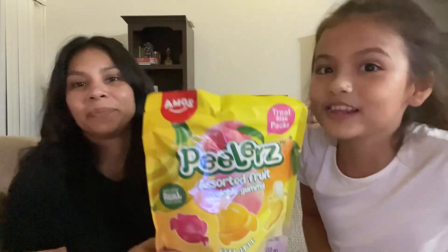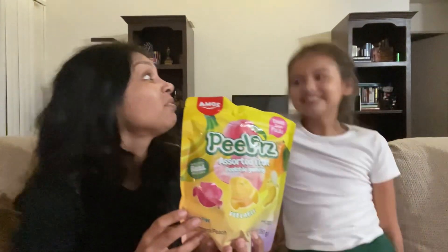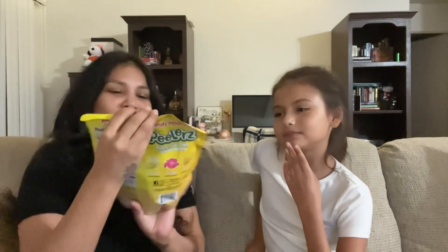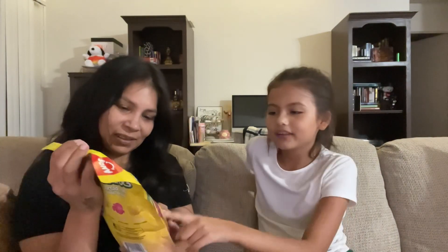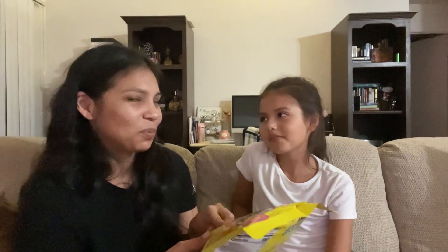Okay guys, we're here trying these Healers. I think it would be really good. I think I'd probably like the peach. The peach? Yeah. I like the peach. You want to do that one first? Well, we've already tried the mango. Yes, and that was pretty good.